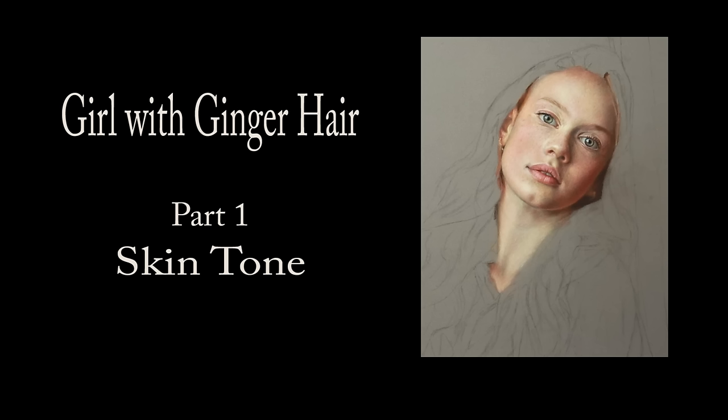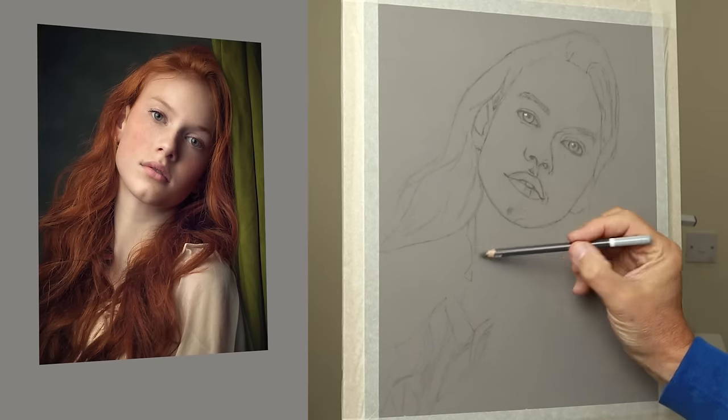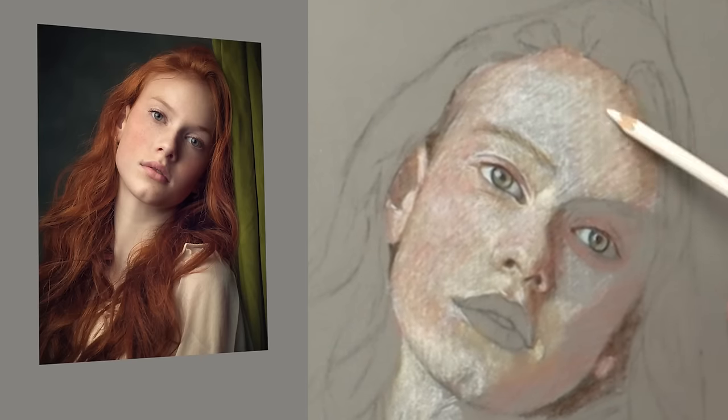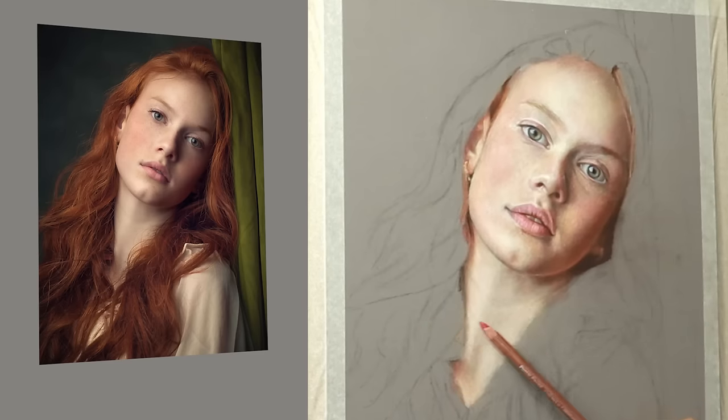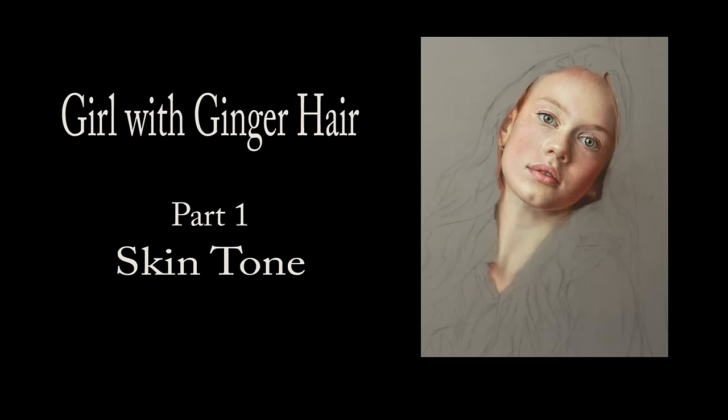Thank you so much for clicking the thumbnail and being interested in my work. In this video I share with you my techniques and tips on how I created the skin tone for this portrait. Be sure to watch it right through till the end because here and there I'll be slowing things down in real time so you can take a closer look.